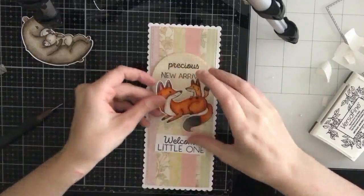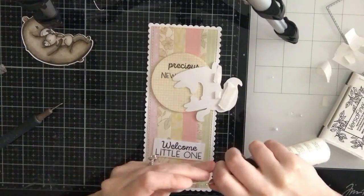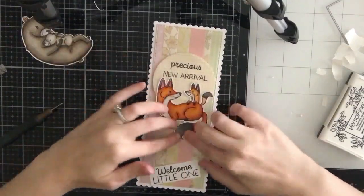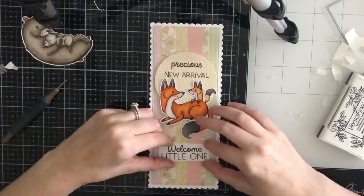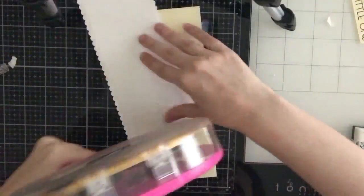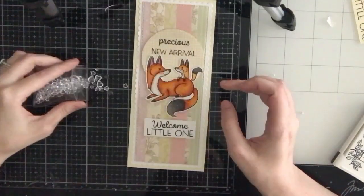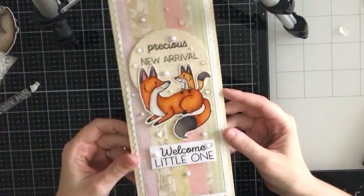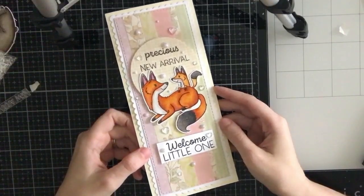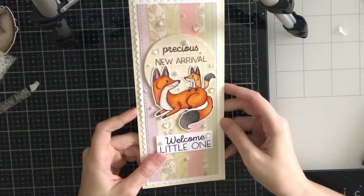I'm popping up the circular sentiment with foam tape towards the top of the panel, then gluing the foxes right underneath. I added foam tape on the tail and the bottom of the mommy fox and the baby, and glue where it overlaps the circle. I'll pop up the 'Welcome Little One' sentiment, mat everything onto cream cardstock to pull in the cream from the circular panel, then add pearls and clear heart droplets to complete the second card. Simple but I love the pattern paper background.